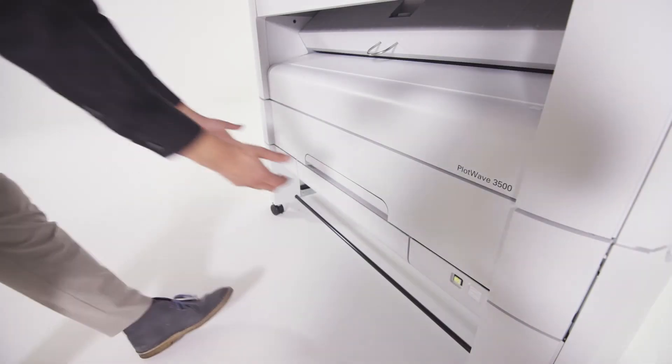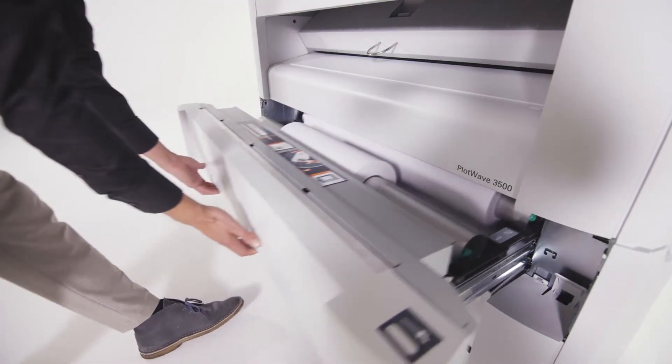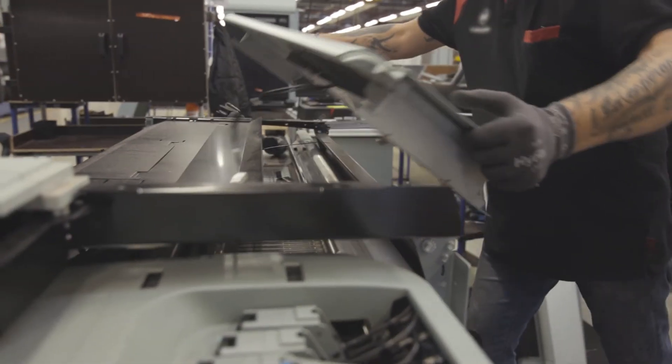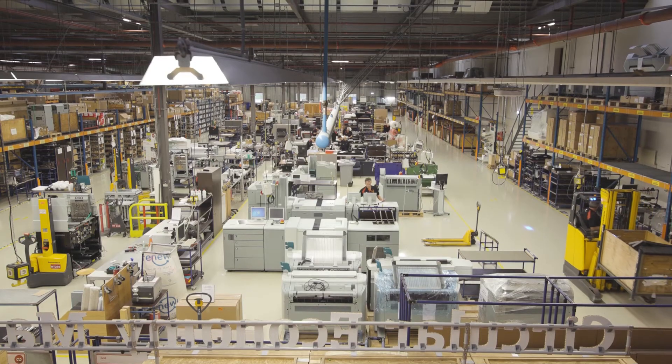With the PlotWave 3000 series, you can print on uncoated or recycled media, and it even allows for de-inking prints before recycling. The printers can be remanufactured and reused by Canon, thereby promoting a circular economy.